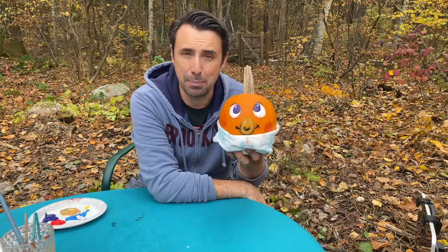On today's episode of Draw Every Day, we are continuing with Hashtag Pump Kindness, and today I'm teaching you how to make a baby pumpkin.